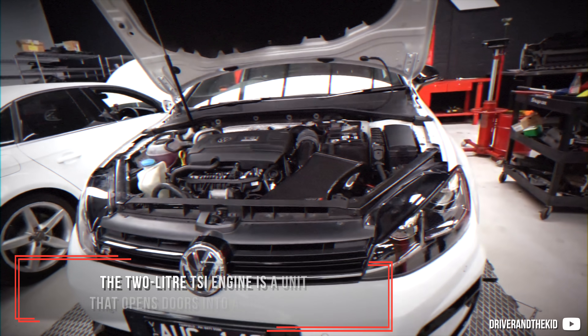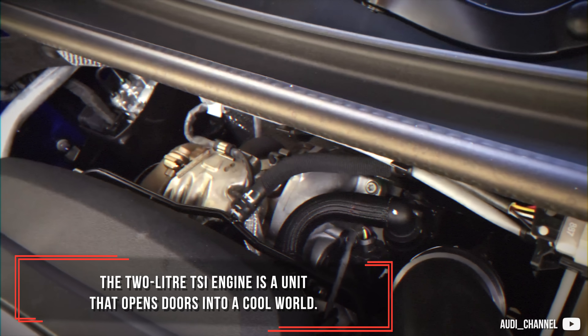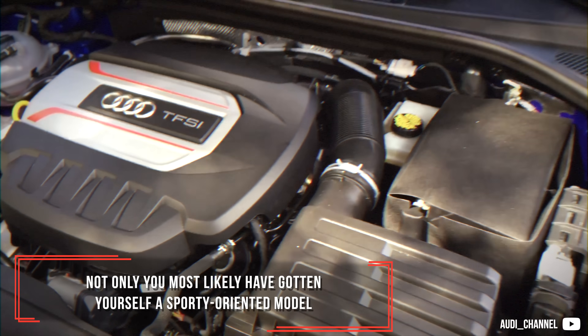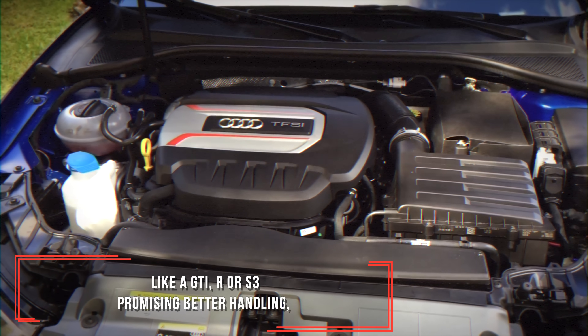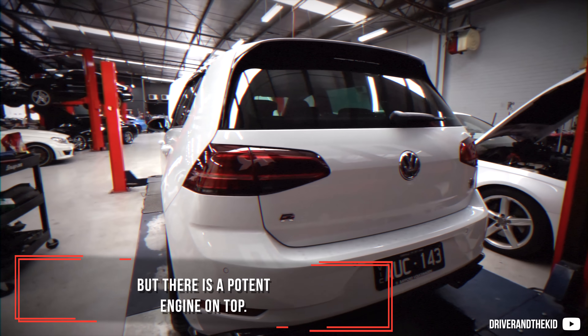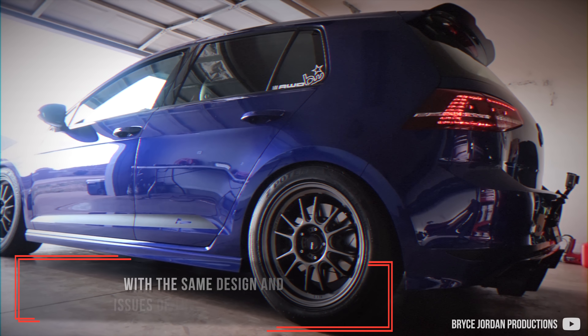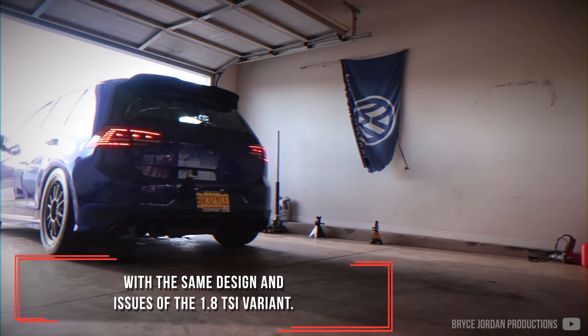The 2.0-litre TSI engine is a unit that opens doors into a cool world. Not only have you most likely gotten yourself a sporty-oriented model like a GTI, R, or S3, promising better handling, but there is a potent engine on top. In the basics, it is a sturdy boosted unit with the same design and issues of the 1.8 TSI variant. Let's dive in step by step.